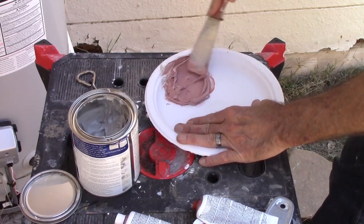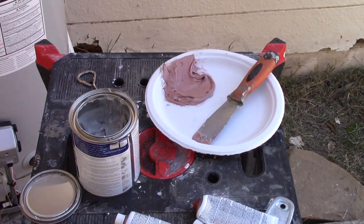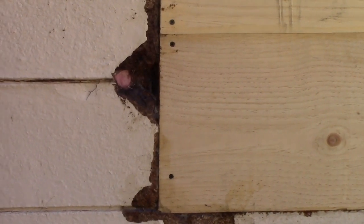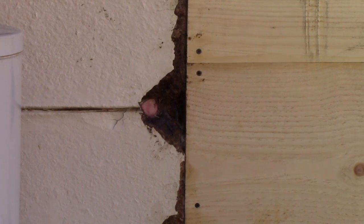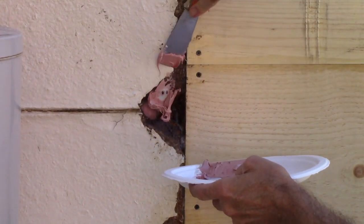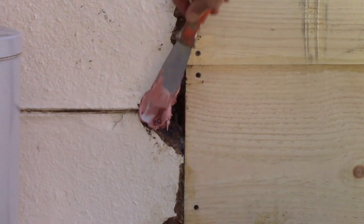I'll probably need more than one batch for this, which will be fine. Let's patch that guy up — I'm going to need more than one batch of this made up.